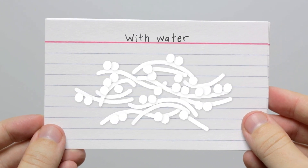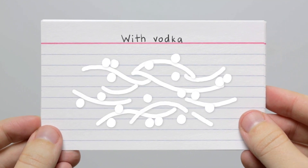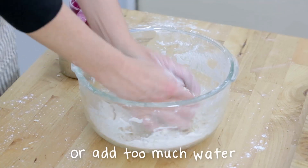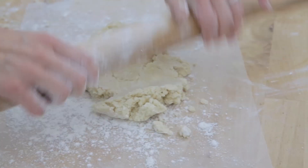Water will help these proteins connect to each other. The vodka can help prevent the formation of gluten protein networks and aids in making a flaky crust. This will all come together into a very nice ball of your pie dough.